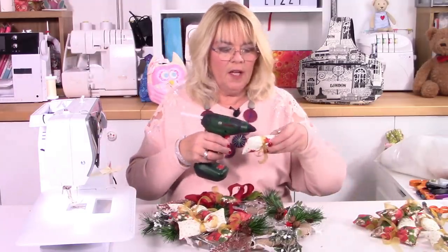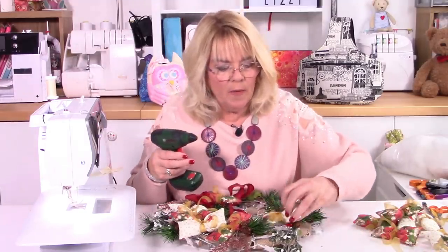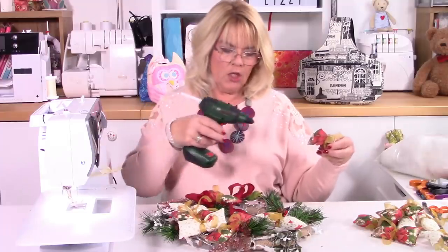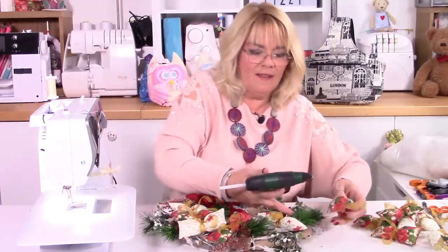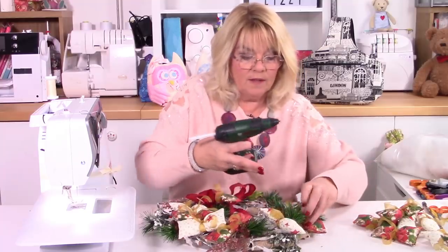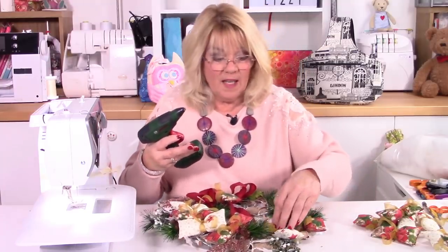Then start to think about how many you need. You might not have done enough — maybe you need to do one or two more. It depends on the size of your wreath. This is a 12 inch wreath that I've got here, and my squares, as you know, are five inches. So that really seems to work well.